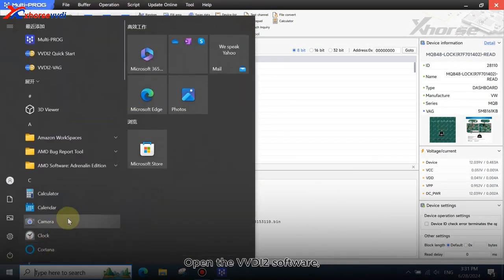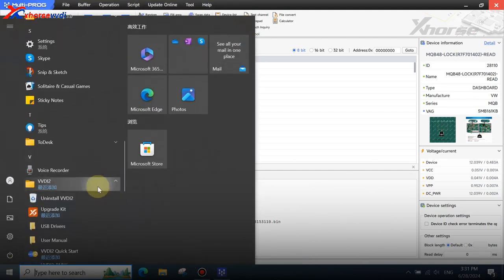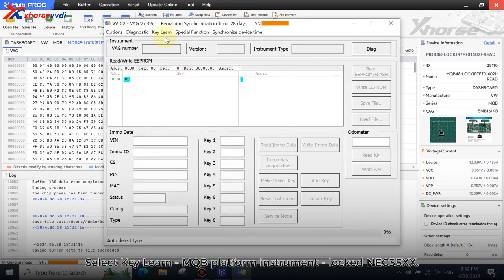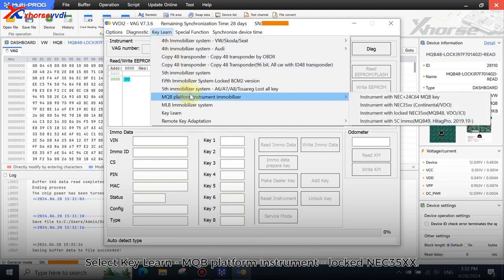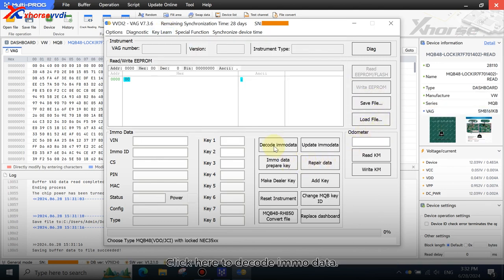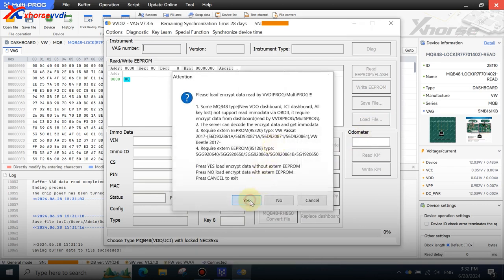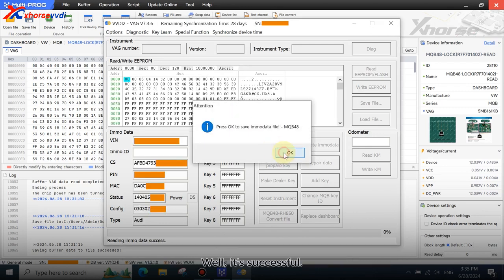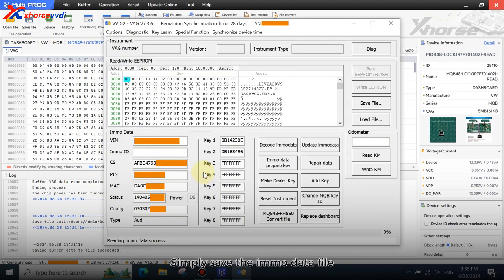Open the VVDI too software. Enter the VAG platform. Select KeyLearn MQB platform instrument. Locked in EC35XX. Click here to decode EMO data. Load the encrypted data just read by MultiProG. It's successful. Simply save the EMO data file for making dealer key and adding key.